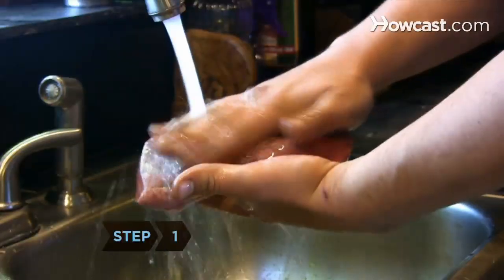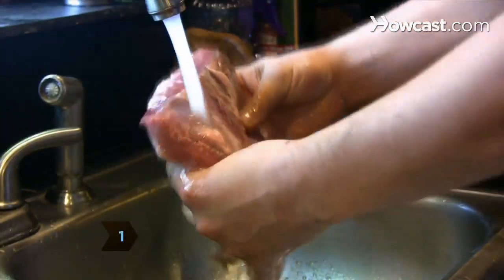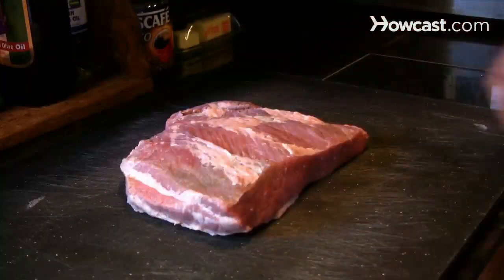Step 1. Rinse the brisket under cold running water, blot it dry, and place it on a clean flat surface.